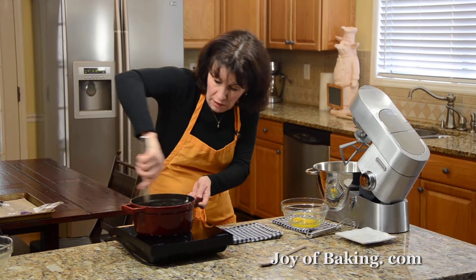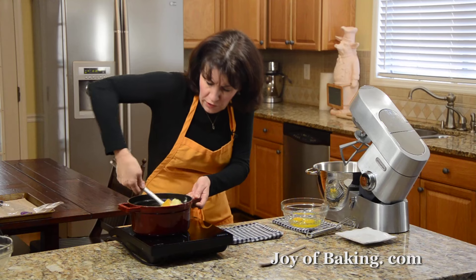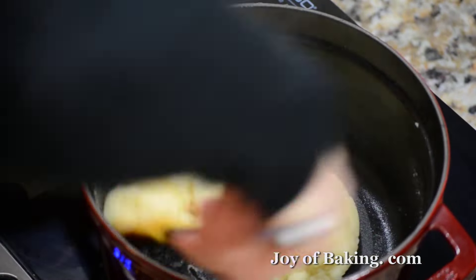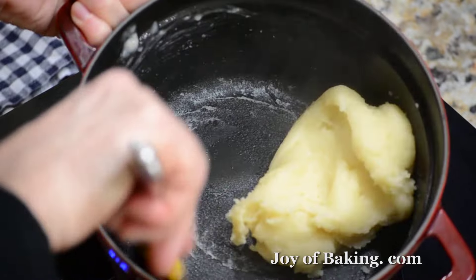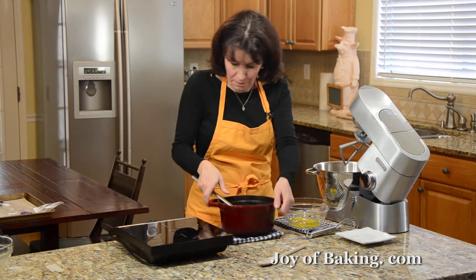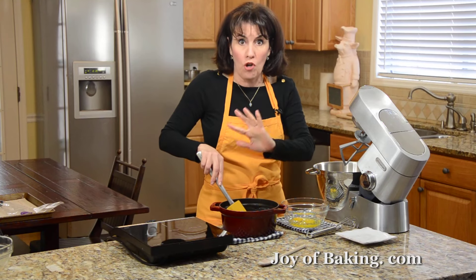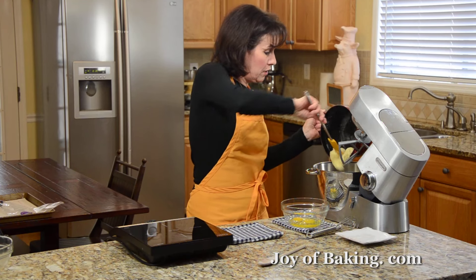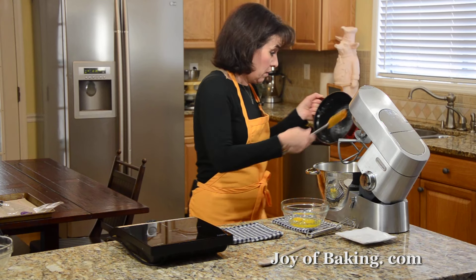Once the water and butter mixture is at a boil, take it off the heat and add your flour mixture all at once. You can use either a wooden spoon or a heatproof spatula. It's going to look lumpy and a bit of a mess, but that's the way it's supposed to be. Put it back onto medium-low heat and stir it constantly. What we want is to form a smooth ball of dough. You'll know it's ready because there will be a thin coating of flour on the sides and bottom of your saucepan.